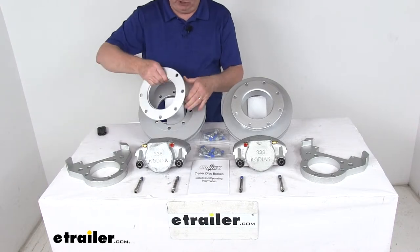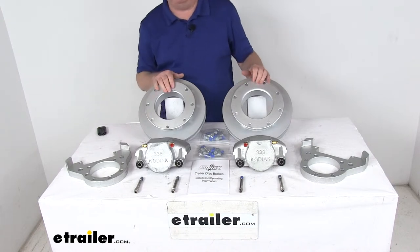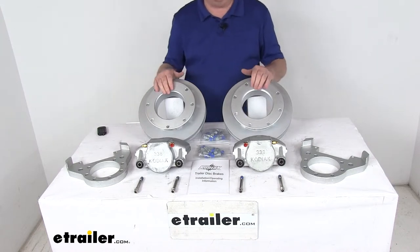All these parts have a nice Dacromat finish on them — the rotors, the spacers, the calipers, the brackets — providing superior corrosion resistance for both freshwater and saltwater use.